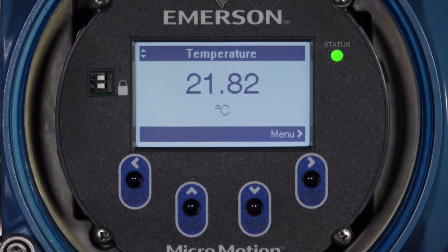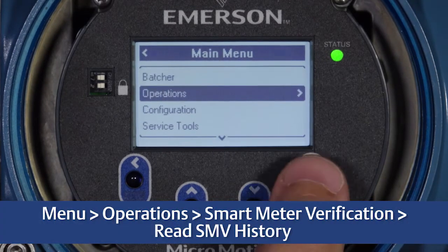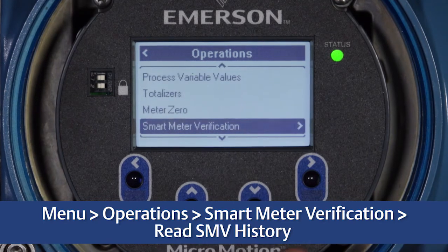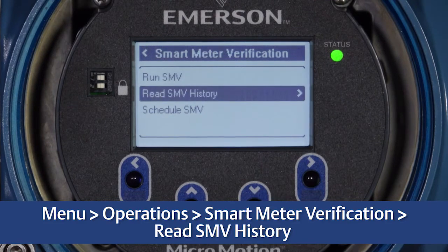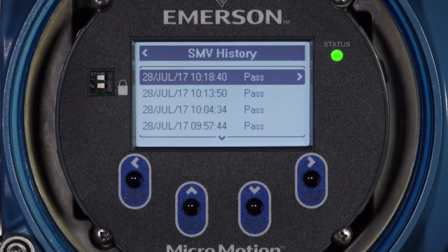To view the last verification result from the main display, select Menu, Operations, Smart Meter Verification, Read SMV History. With SMV Basic, the previous verification run's date, time, and result are displayed here for your reference.